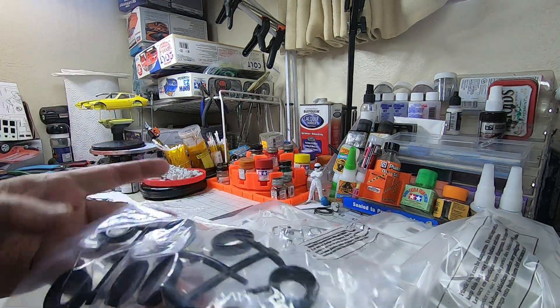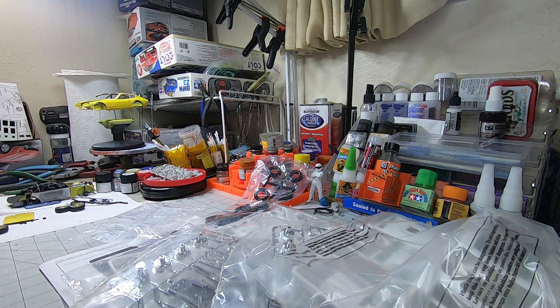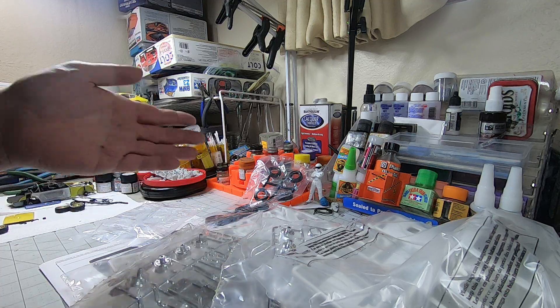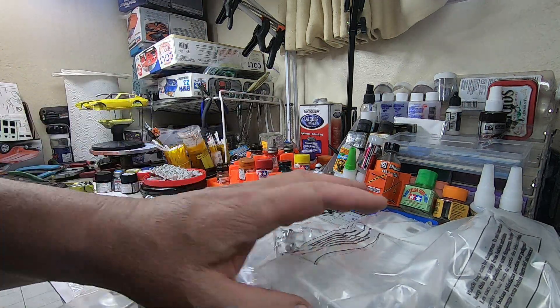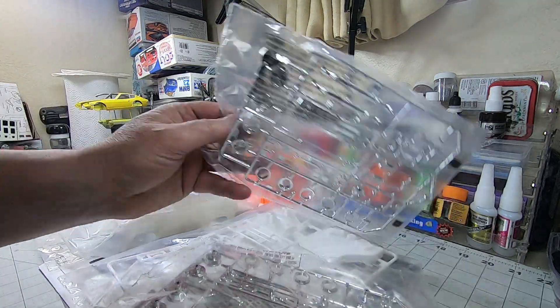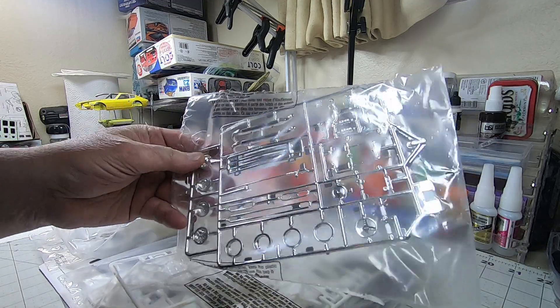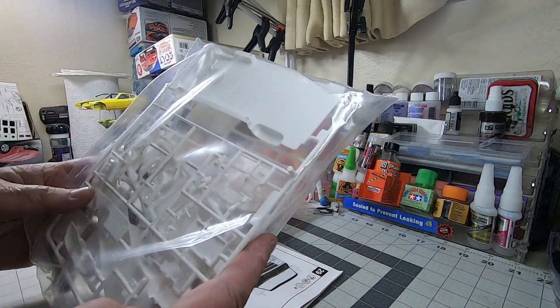I saw that and I'm like, all right, I'm not even gonna go any further. Usually the tires and wheels are something I'll change out anyway, but that to me is just an indicator — it's yep, just another Revell three-pop, nothing special, nothing new.